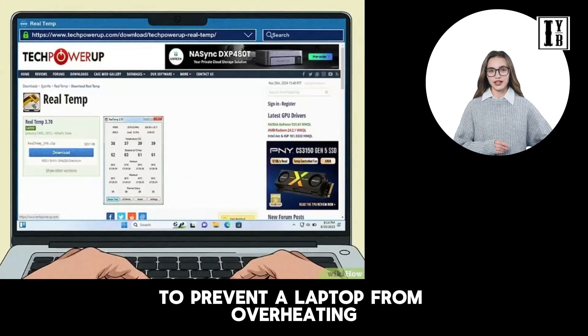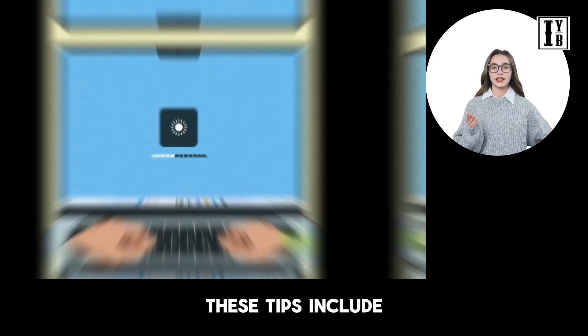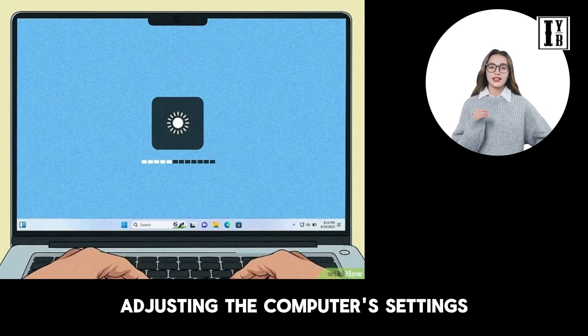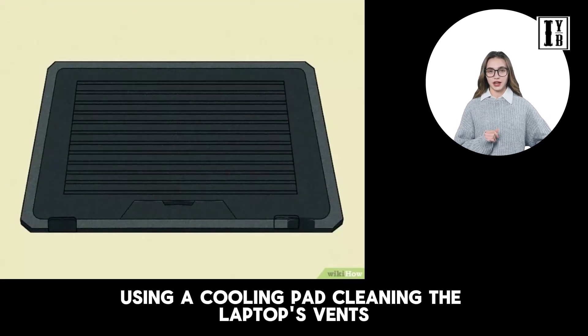To prevent a laptop from overheating, it is essential to follow specific cooling tips. These tips include adjusting the computer's settings, ensuring proper ventilation, using a cooling pad, and cleaning the laptop's vents.